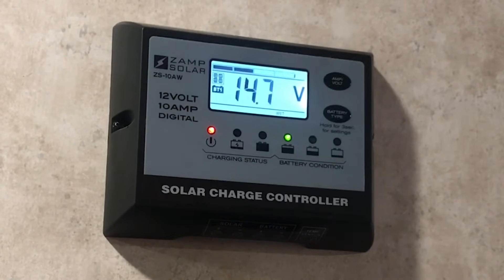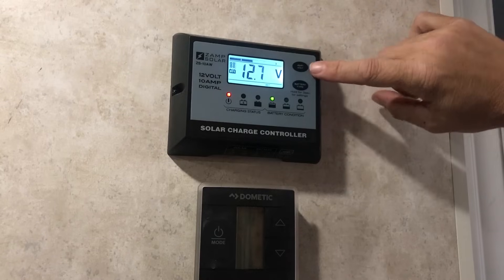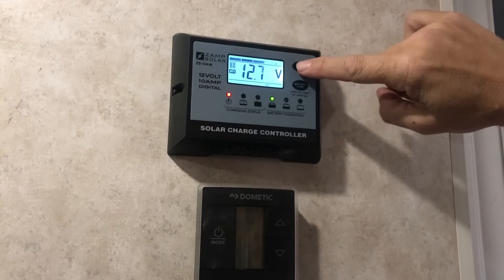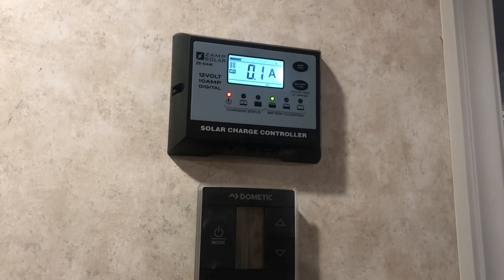When you get to the battery that you want, you stop pressing and wait for it to finish blinking. The next button is your amp and volt. Right now it's displaying how many volts, the next one is amps, and then the next one is amp hours.